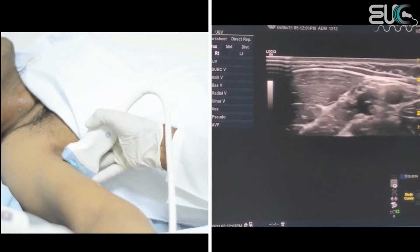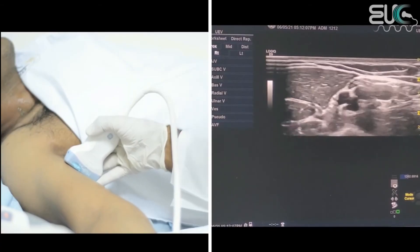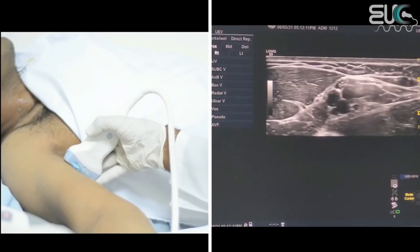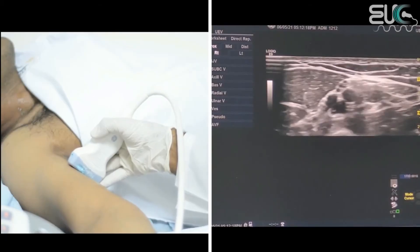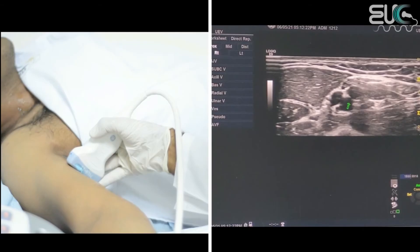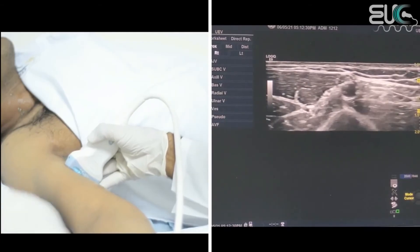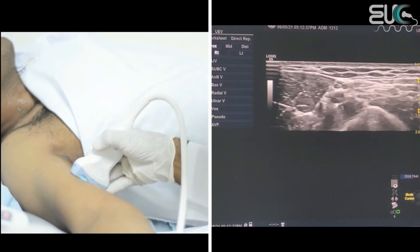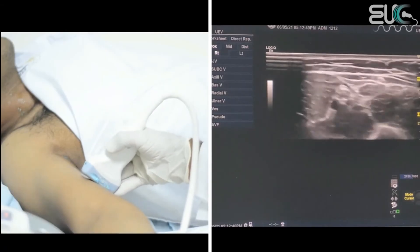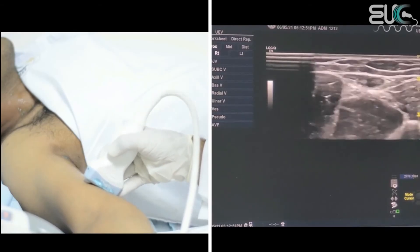Now I will go back to follow the brachial vein. Opposite to the lower extremity, the brachial vein may be two veins or sometimes one, so you have to be aware of that. Here I think we have two brachial veins — one here and one here — with the accompanying brachial artery. I will check compressibility and both are totally compressible. Then I will check at the mid arm — here we have brachial vein one and two, and when I compress, both are totally compressible.